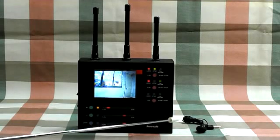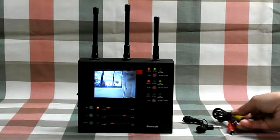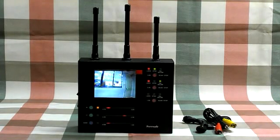You can use the earphone for silent detection. This device also has audio AV output for you to connect a DVR to record the detected image.